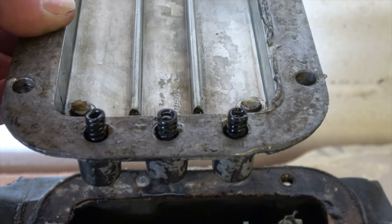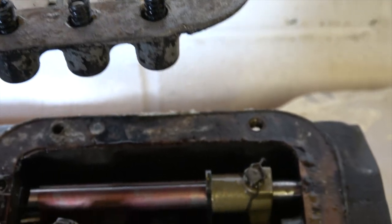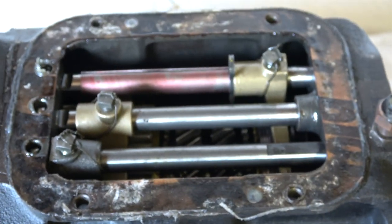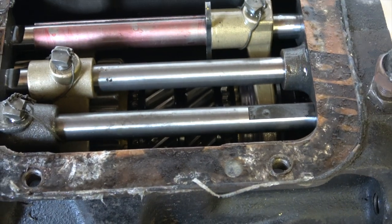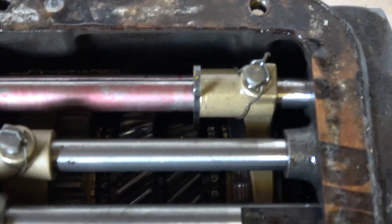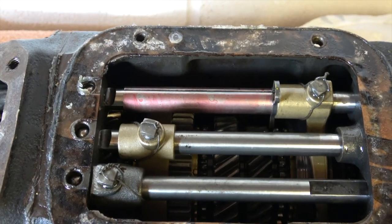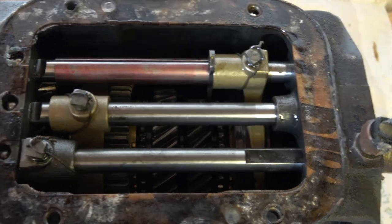One thing you have to take care of when removing this top cover is that the springs in the little recesses do not fall into the gearbox. Those three springs sit on these ball bearings here. This is called a three-rail gearbox - as you can see there are three selector rails. Inside it's nice and clean, as you'd expect, although I had to pick pieces of silicone sealant out of there when I took the top cover off for the first time.